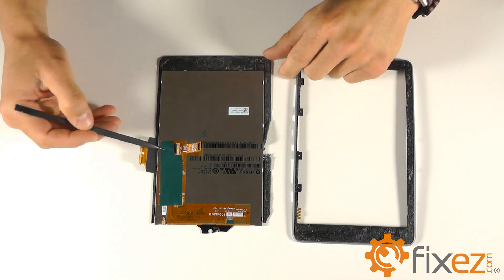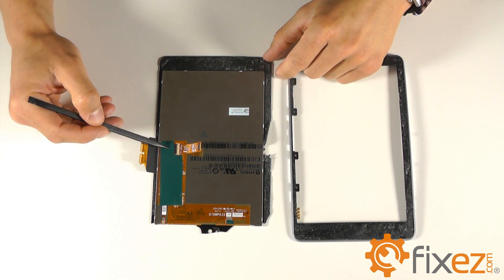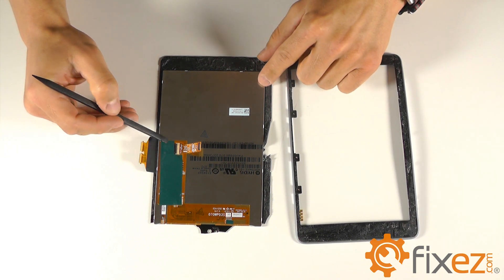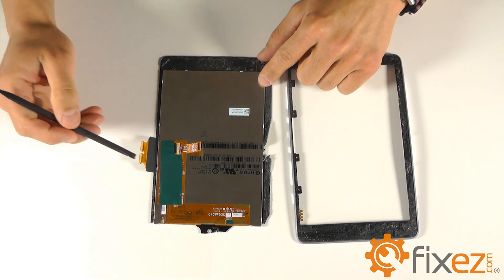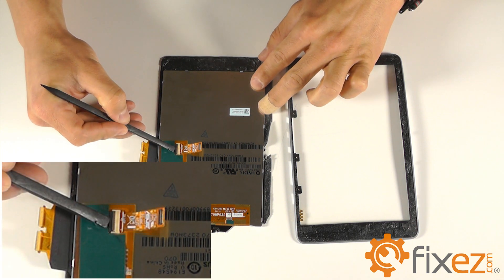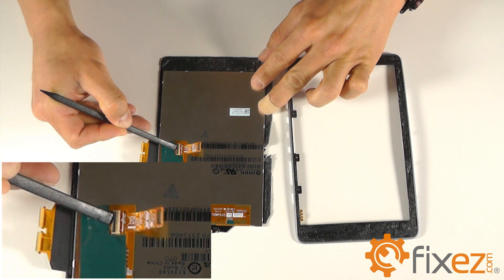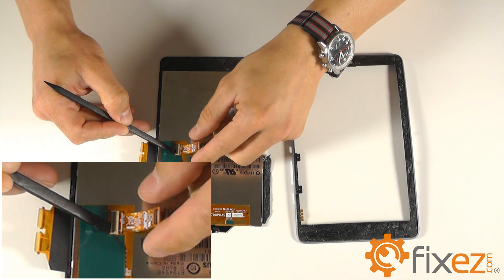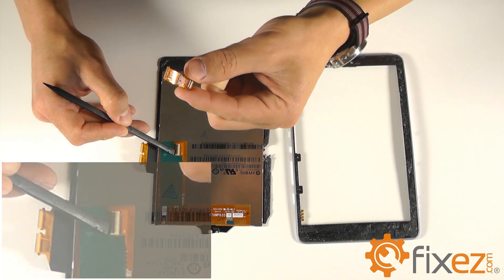Before installing our replacement part, we're going to need to transplant the LCD ribbon cable from the existing part to your new replacement LCD. To do this, release the ribbon cable out of its locking socket on the back of the old unit, then follow the same sequence in reverse onto the new replacement part so that it's prepped for reassembly.